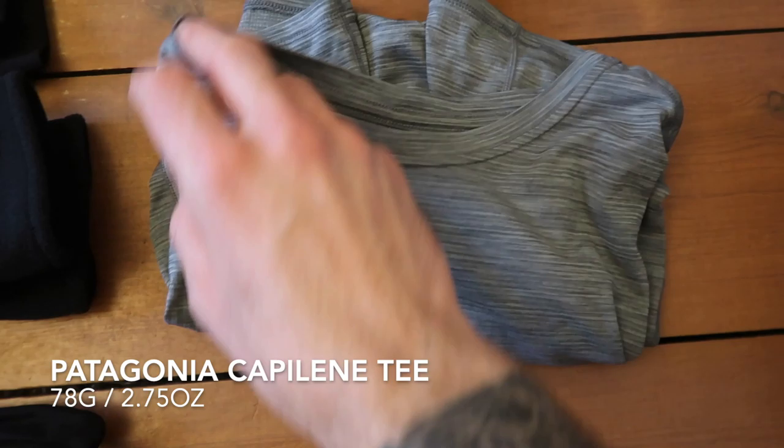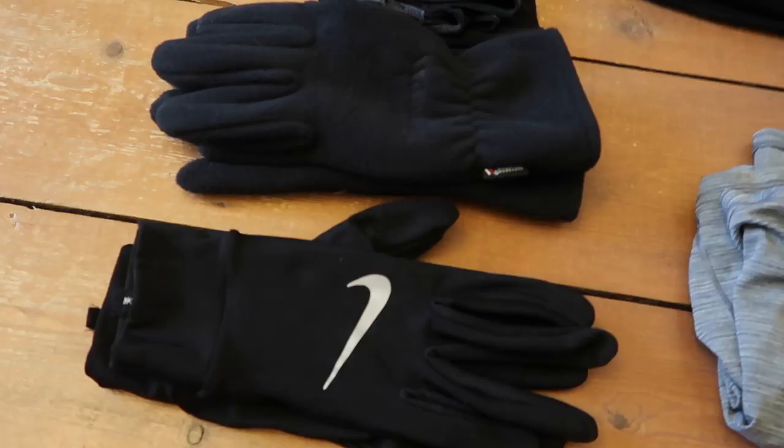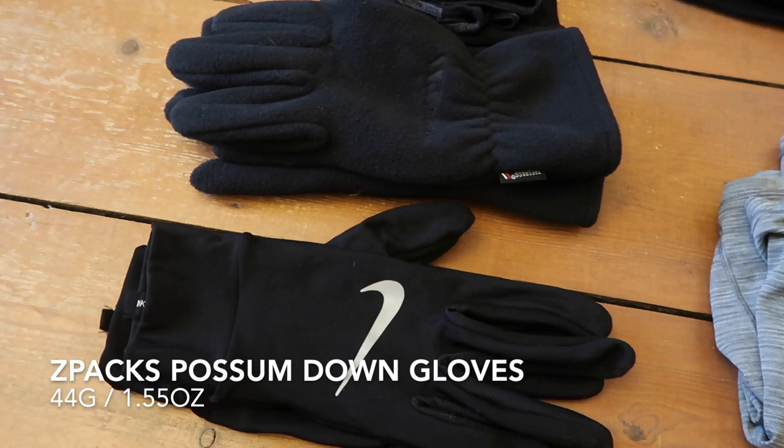This is the Patagonia short-sleeve T-shirt — this is what I used as my sleep shirt and for town. Really, really love it. Super lightweight and doesn't smell somehow, even after days of wearing it.